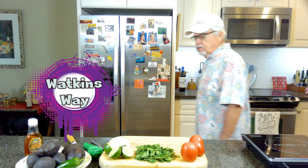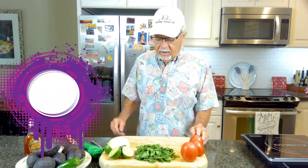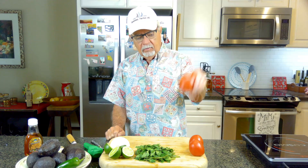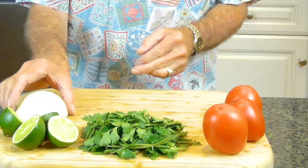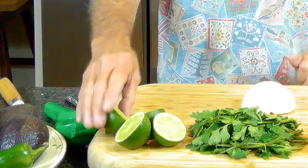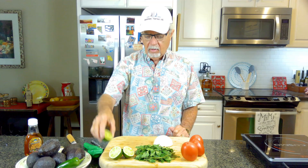Hi guys, welcome to Watkins Way. Today we're going to make a pico de gallo. It's really just a chunky salsa. I like to use Roma tomatoes. I'm going to use cilantro — when you go to the store you buy a bunch, I don't use a whole bunch, I cut it in half. I'm going to use about half of a medium sized white onion, squeeze some fresh lime juice on the pico de gallo, and I'm going to use one jalapeño.